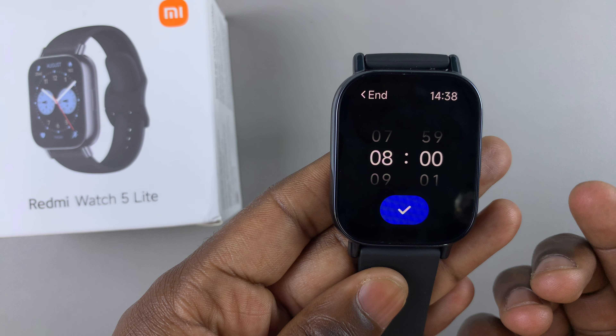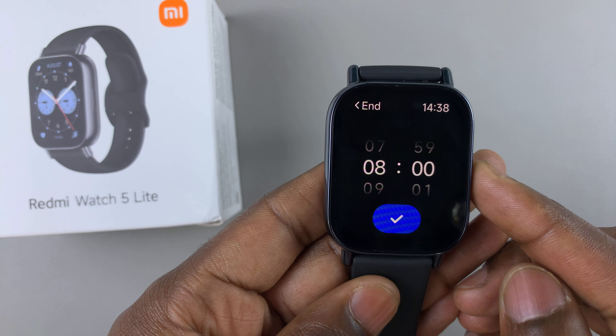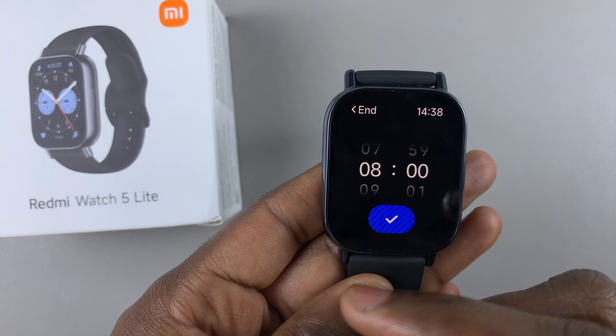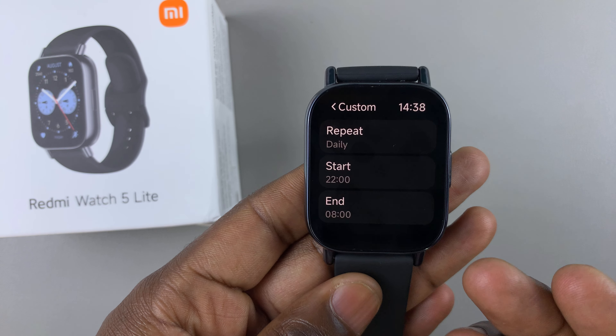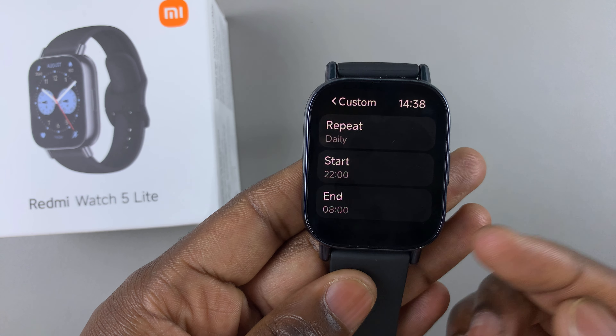You can also tap on end to select the end time for when you want Do Not Disturb mode to end. If you prefer not to use your phone immediately when you wake up, you can set a later time like nine or eight. That's going to be your custom time for when Do Not Disturb mode is enabled and disabled.